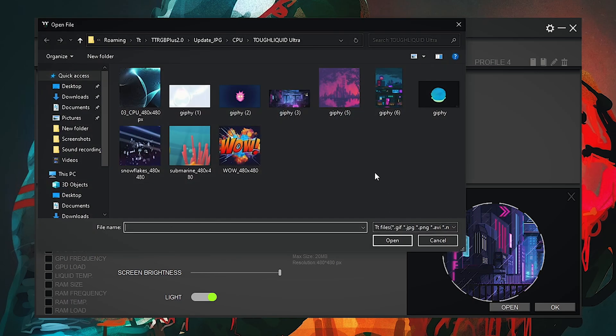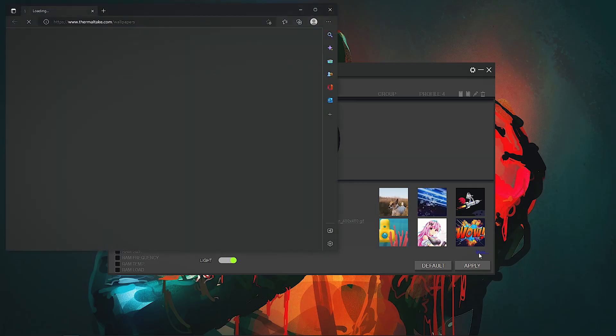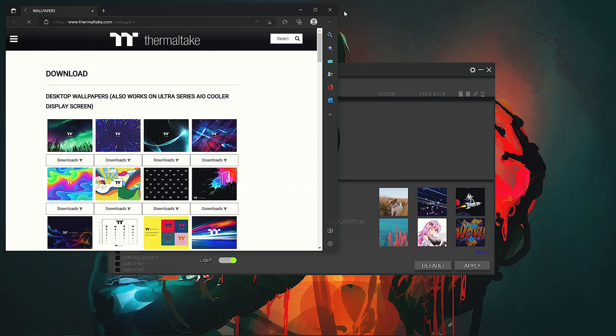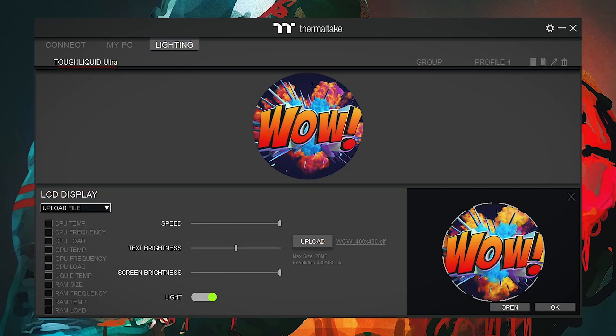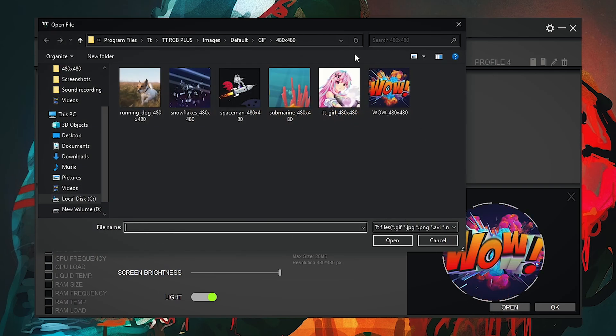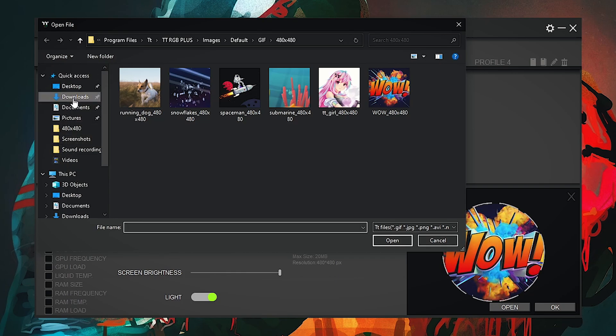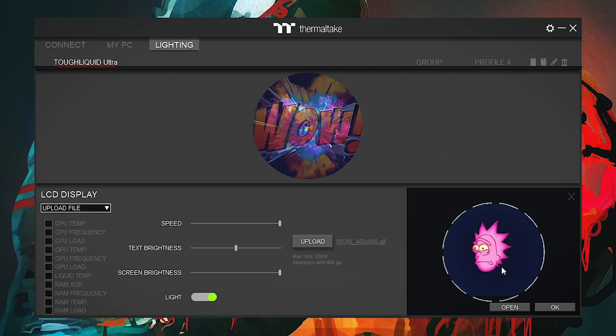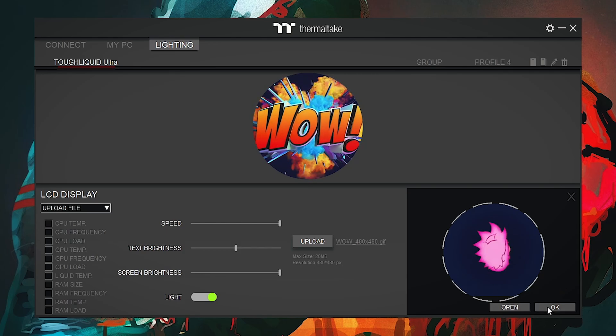Thermaltake has pre-installed some animations into the software which you can select from here, click OK and Apply, and they will be applied directly on the pump screen. You can also click the More button to download additional animations from the Thermaltake site and upload them to the pump screen. If you want to upload your own choice of animations, go into the Upload tab, click Open, navigate to the location where you have downloaded GIFs of your choice from the internet, crop it, click OK and Apply, and it will be directly applied on the pump screen.